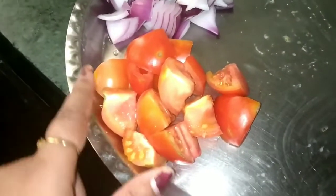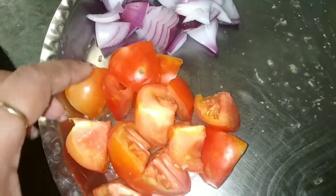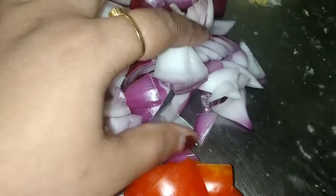Now I have added the dough. I will add 2-3 ml of oil and mix it well. First, I will cut 2 small tomatoes into cube form, and I have also cut 2 more pieces into cube form. We will use them later.